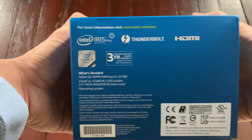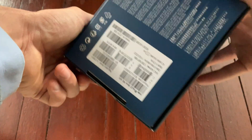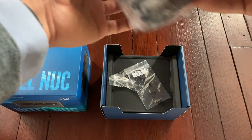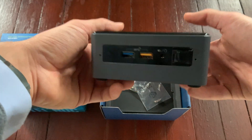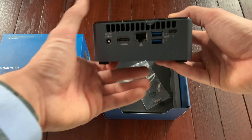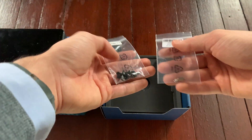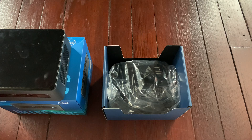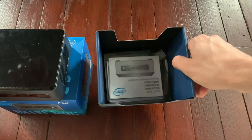I will leave the link below to Amazon where I bought it — you can pause if you need any more details. This is how it comes out of the box. This is the machine — front ventilation, the sides, the back. In the box you will also find some extra screws that you might need depending on what kind of storage you are installing, the charging cables, and some manuals.